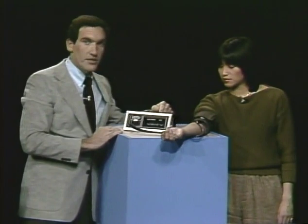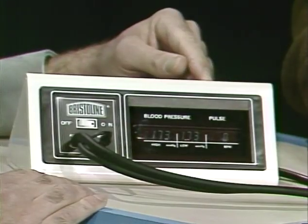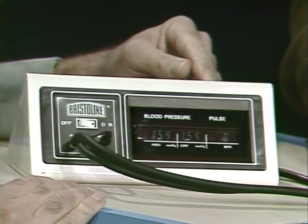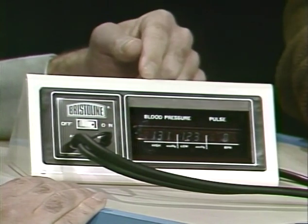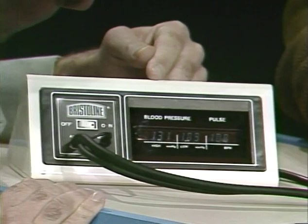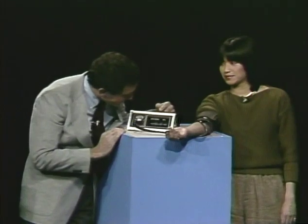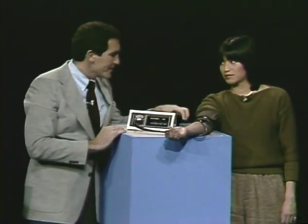There are three readings: the upper, the lower, and pulse. The upper reading is called systolic, the lower is called diastolic, and pulse is your heartbeats per minute. The numbers are automatically clicking down by themselves — there's nothing to do with this monitor except let it automatically take your blood pressure. When you hear the first beep, you look at the first reading. This says 131 over 91, and your pulse is 100. That was easy.